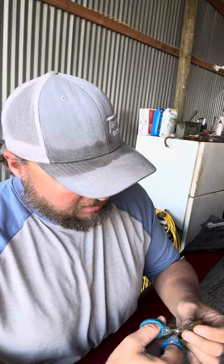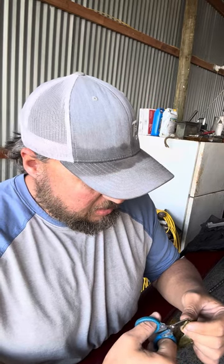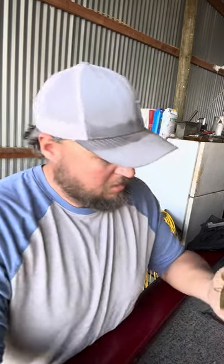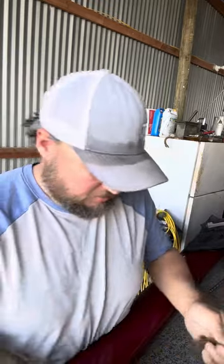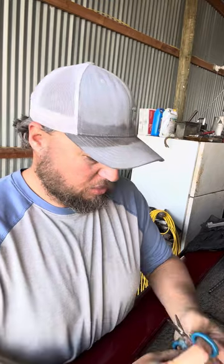I like to try to keep as much of the leg on there as possible, but all you've got to do is just take that little ledge off so that it can't catch water when you're pulling this bait.